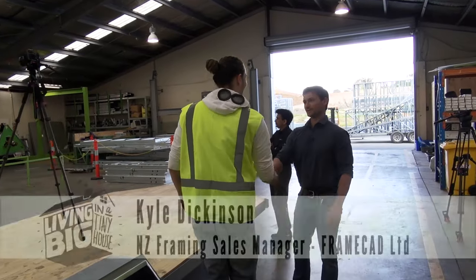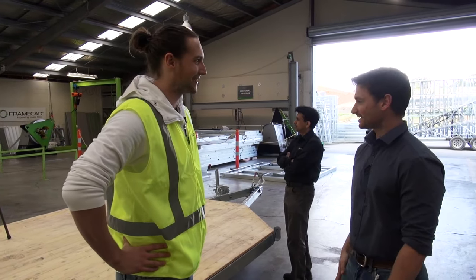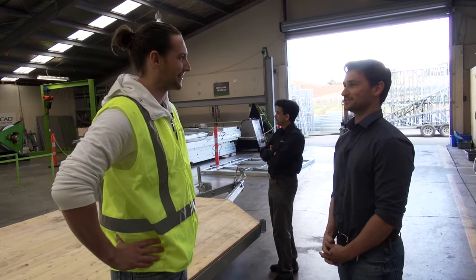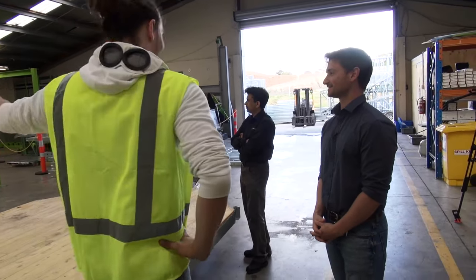G'day Kyle. Hey Bryce, how's it going mate? Good thanks. Exciting times, eh? You're watching the frame go up today? Yeah, it's about time — it's been a long journey to get here, but we're pretty excited. Awesome. Let's have a look and see what's happening.